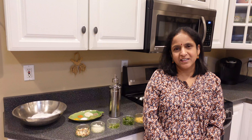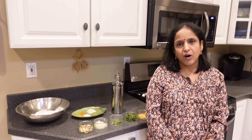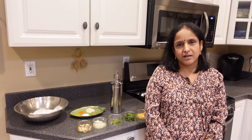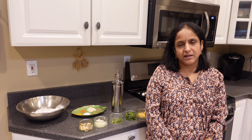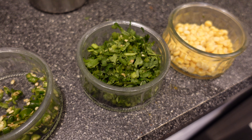Hello friends, welcome to my kitchen! Today we will be making a Telugu dish called sarva pindi. It's basically rice roti with many seasonings in it. For this recipe, these are the ingredients required.